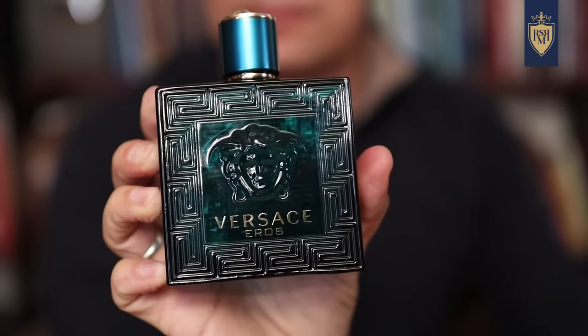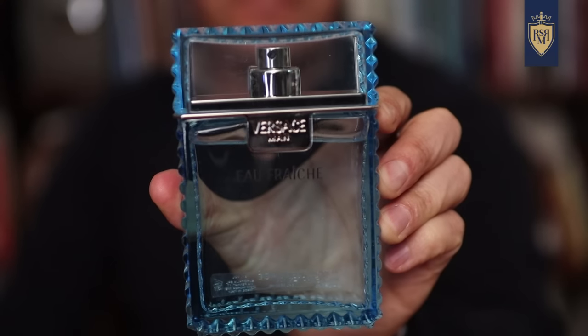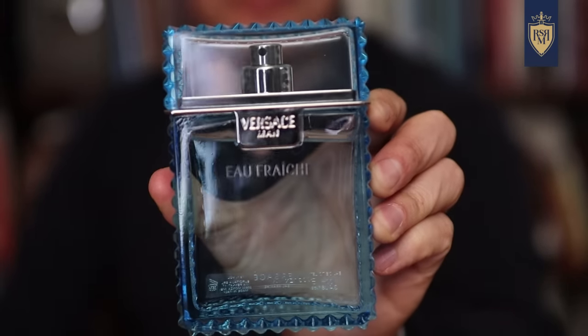Next up, we've got the House of Versace — one of the better value houses in terms of projection and longevity. If you want fragrances that are going to last and get you noticed, check out Versace. Eros is one of their flagship fragrances, especially for going out — a solid pick if you want a vanilla bomb that gets compliments, but every other guy is going to be wearing it. Man of Fresh is great on the summer side. Instead, I'm going to go with Versace's Eros Flame and Versace's Dylan Blue.